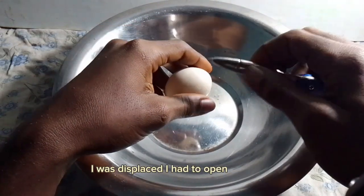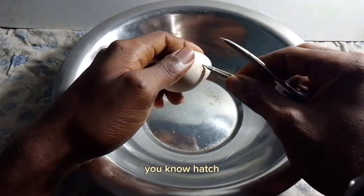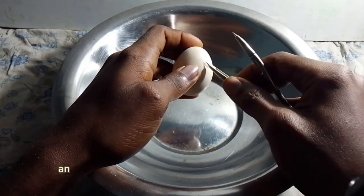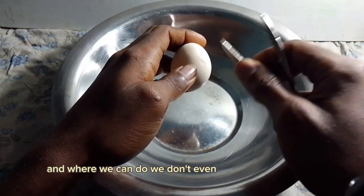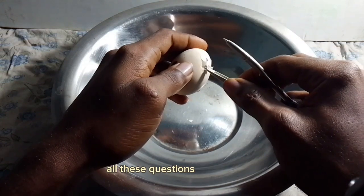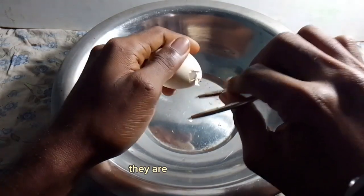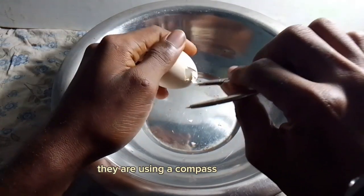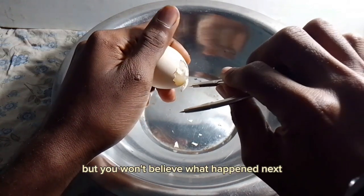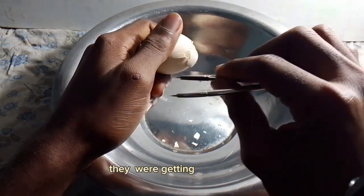Twenty-one days passed, then 26 days passed. I was desperate, so I had to open the eggs to see what was going on, since normal chicken eggs should hatch by day 21. I used a compass to carefully open the eggs, thinking maybe I'd find a chick — but the eggs were not even close to hatching. They were getting cooked. I had so many questions: were they unfertilized? Was the temperature wrong? Was there a humidity problem? I didn't know, but I was very scared of losing my investment.